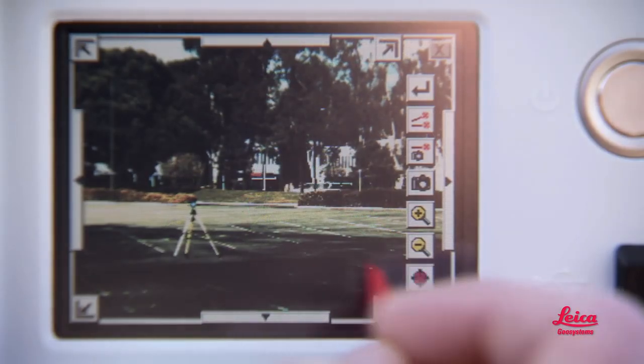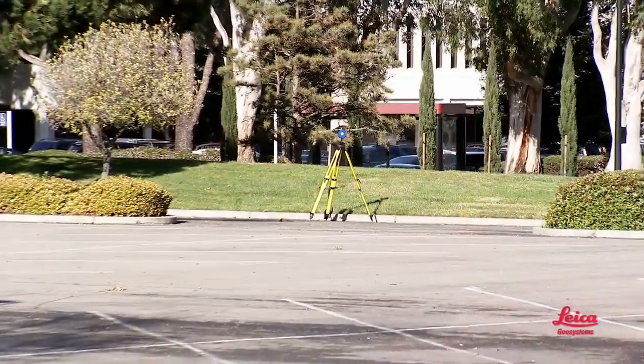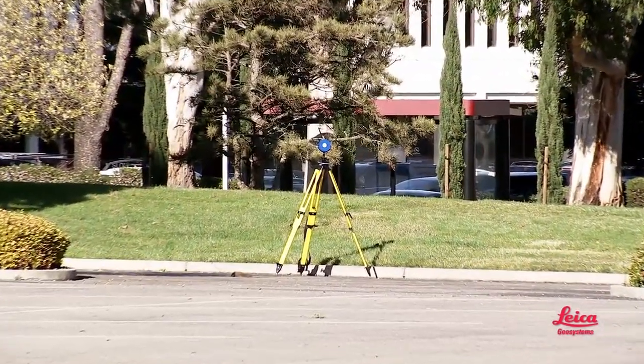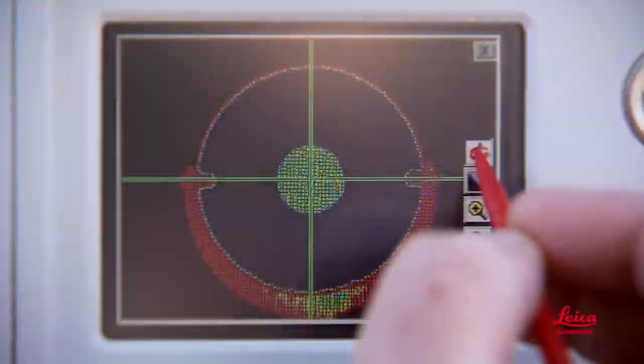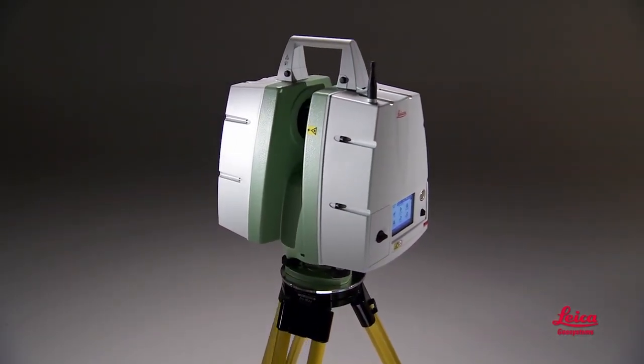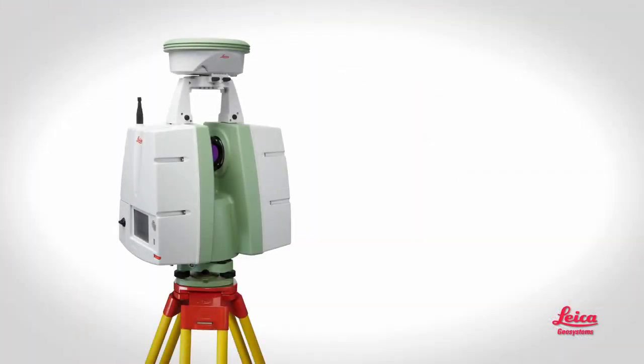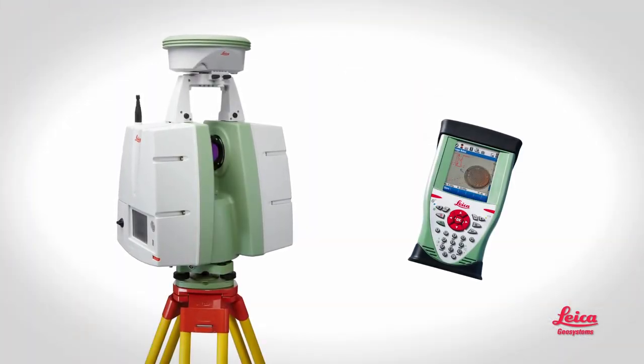Embedded camera with streaming video and mounts for external cameras. Accurate capture of scan targets at long distance for even more accurate registration and geo-referencing. High quality Leica Geosystems design and construction, standard accessories, easy connectivity to other survey equipment, and no safety glasses or laser safety barriers are required.